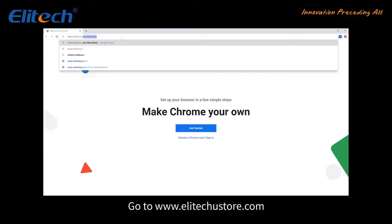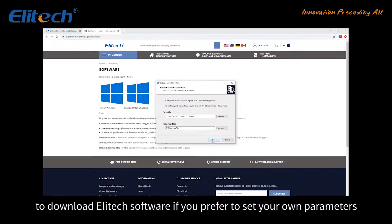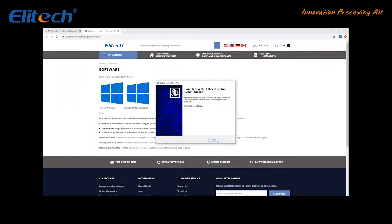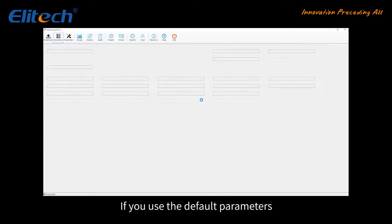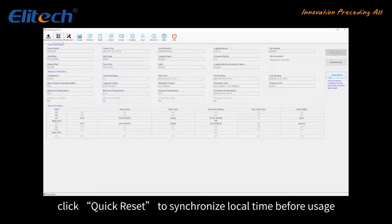Go to www.illitechustore.com to download the Illitech software if you prefer to set your own parameters. Click Download and the report will be generated. If you use the default parameters, go to the Summary page and click Quick Reset to synchronize local time before usage.